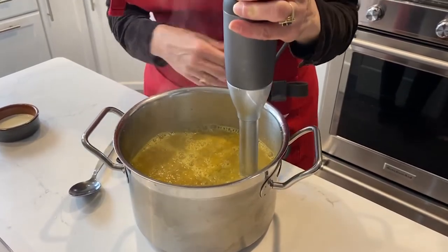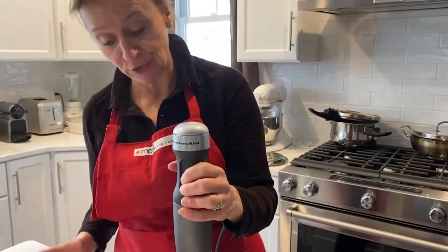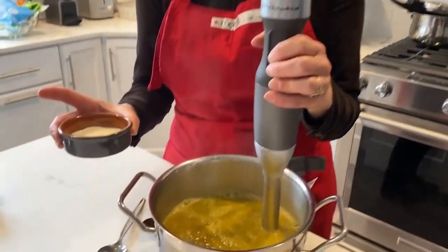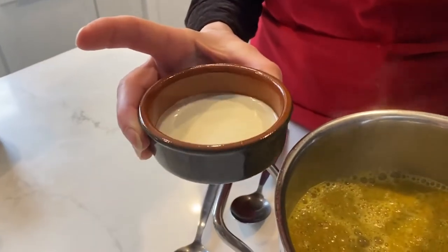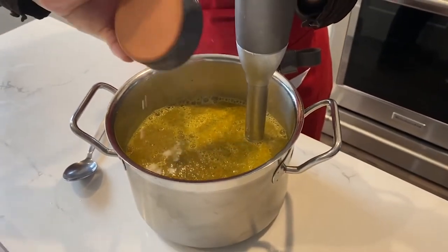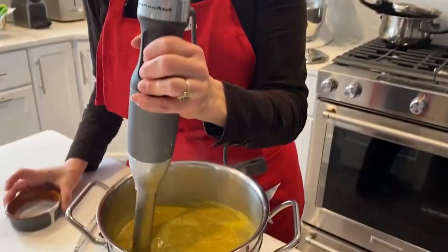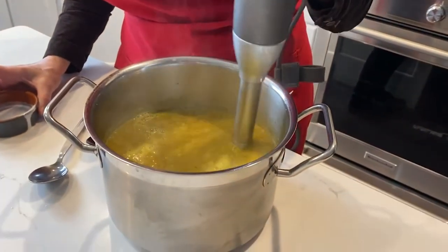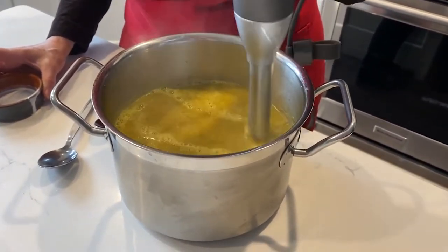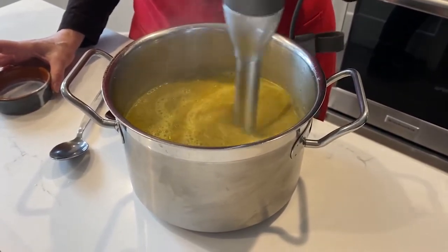Now if you wanted to, what I like — because that's what the French do, that's what the Belgians do — they add a little bit of heavy cream. I have about one to two tablespoons of heavy cream, which I'm going to add to the soup because it just gives it that little dimension that we like. Look at this — beautiful! That makes it creamy too. Your soup is just about ready to serve.